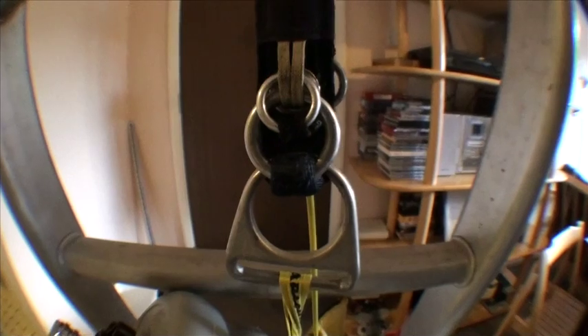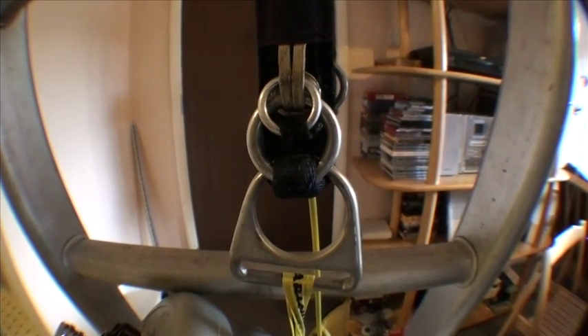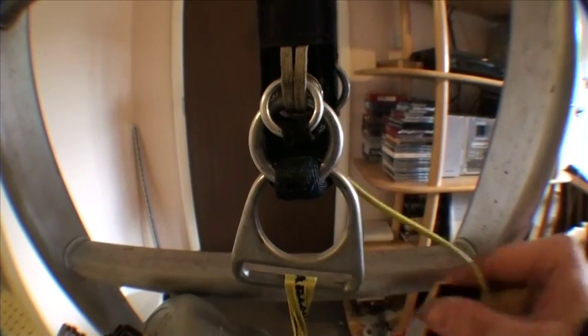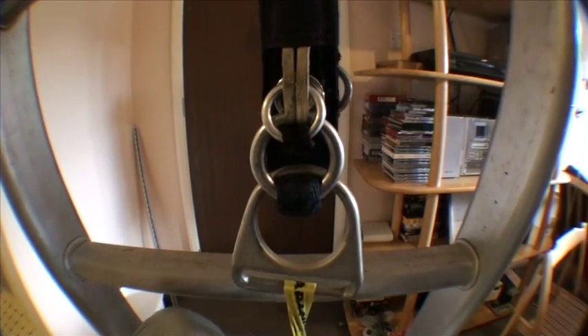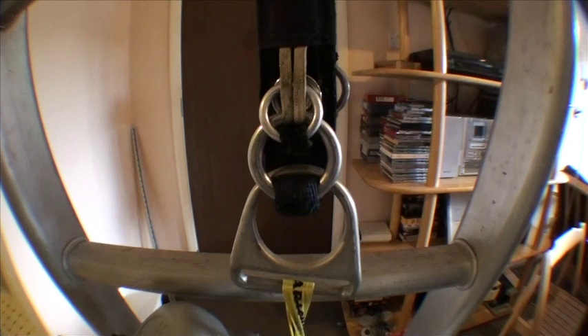Let's do this again. This has worked eleven times in a row now, so fingers crossed it'll work this time as well. Worth noting it's still about fifteen kilos of weight on there. Cutaway in three, two, one. Not the cleanest cutaway I've done yet, but it works regardless.